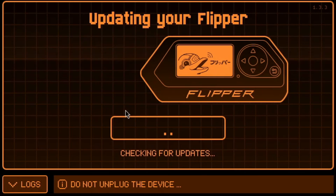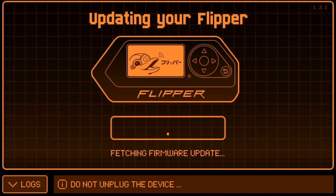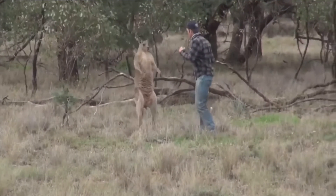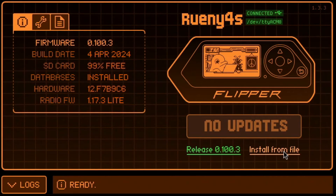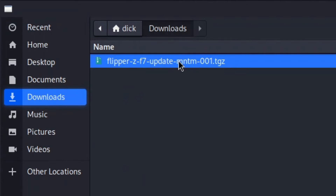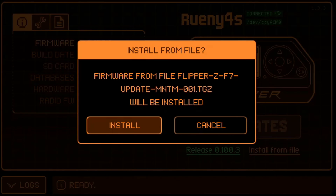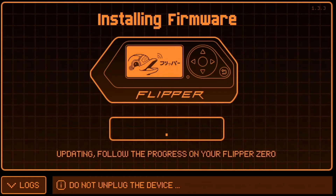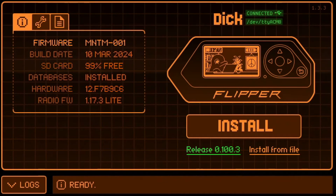Once the Flipper has updated to the latest stock firmware, it's ready to flash the Momentum custom firmware. So flash the stock firmware first — once you've done that, click Install from File and select the file you downloaded earlier. The Flipper Zero will do its thing. You can follow the progress on the Flipper because it's uber exciting. Once it's done, it's done. Momentum firmware installed!